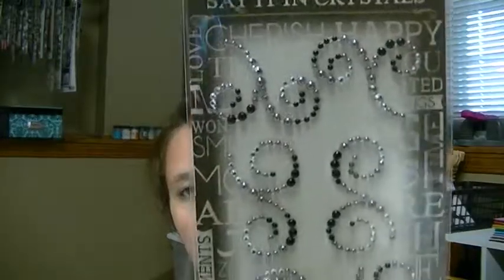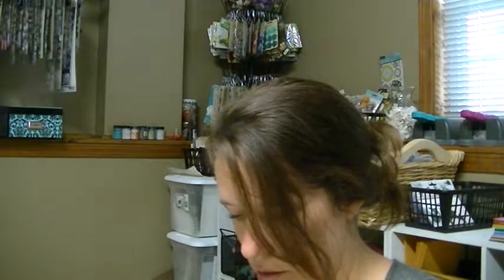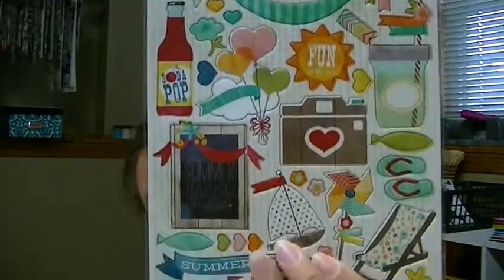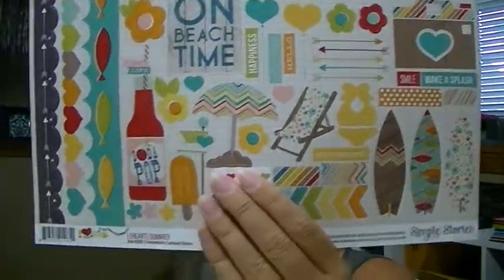I got this Prima Bling and this is from the engraver collection. I got these cool little pleats and music. And then we got the Simple Stories I Heart Summer collection. Here are the brads. And I think they're layered stickers. And here are some chipboard. I love that camera with the heart - the wood, yeah it looks like wood grain with heart. And here are the stickers in the collection.